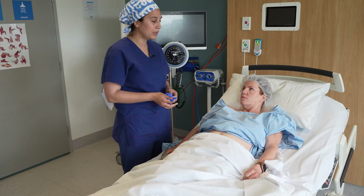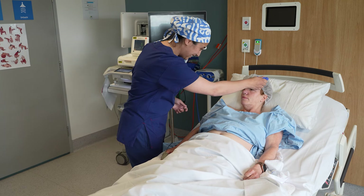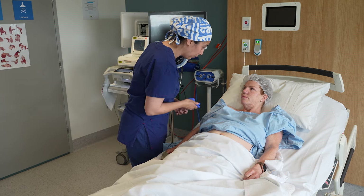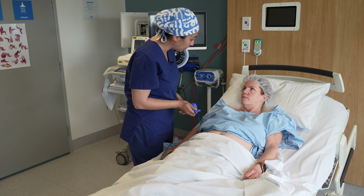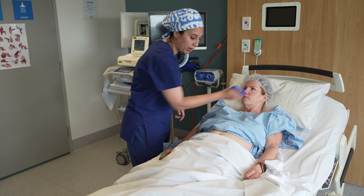The way that I like to do it is to ask our patient: do you feel this freezing cold ice? I'd like you to remember how freezing cold that is. I'm going to drag this up both sides of your body. I'd like you to tell me where it's just as freezing cold as up here.